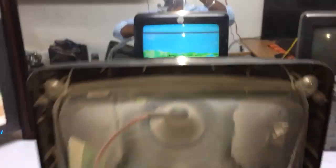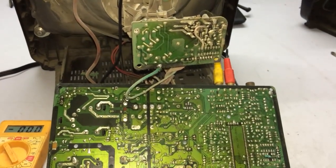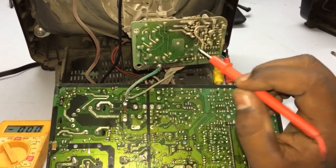We have got a clear clearance. We check the power supply section. We have got a baseboard in the LOT. We can check the power supply section. We have got a picture right here.